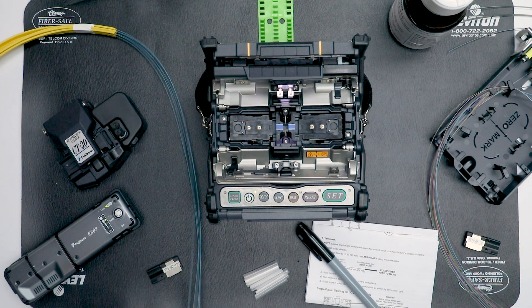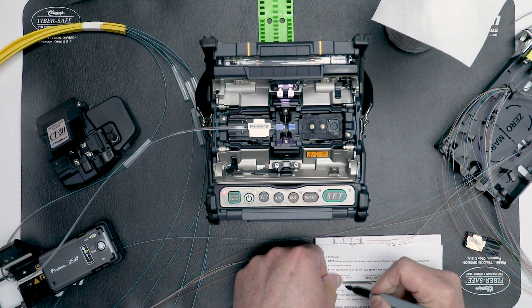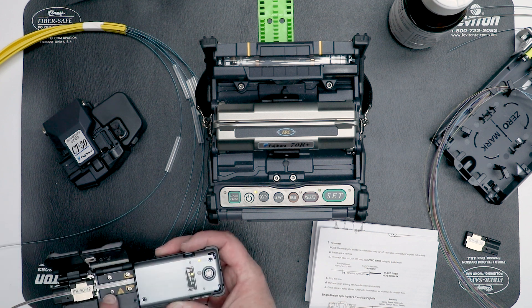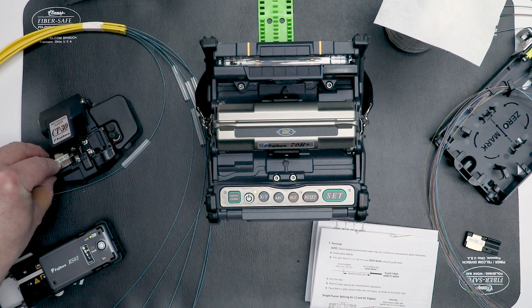We are now ready to perform fusion splicing. Place the splice module on the right side of the fusion splicer and the bulk cable on the left side. Place the splice sleeve holder near the fusion heater with the target sleeve positions away from the splicer. Install the ribbon splice sleeves to the trunk side fibers. Use the marking guide on the provided instruction sheet to shorten all fibers to 30 millimeters to the zero mark. Load the ribbon into the appropriate fiber holder to the zero mark and strip all tight buffered coating using a multi-fiber thermal stripper.